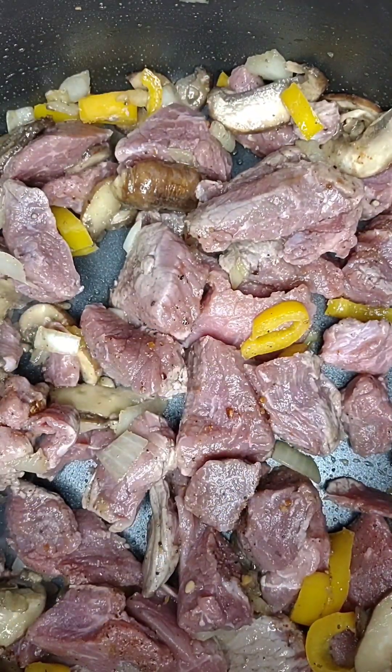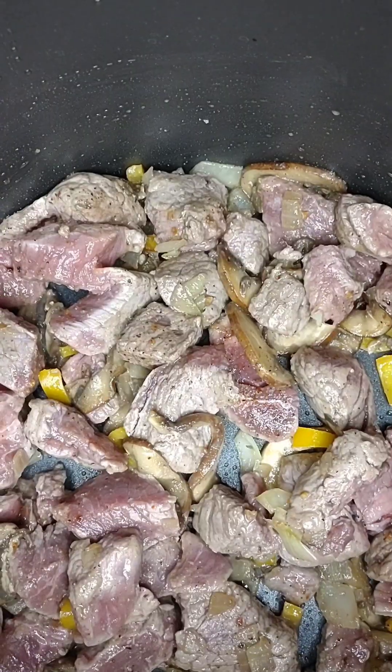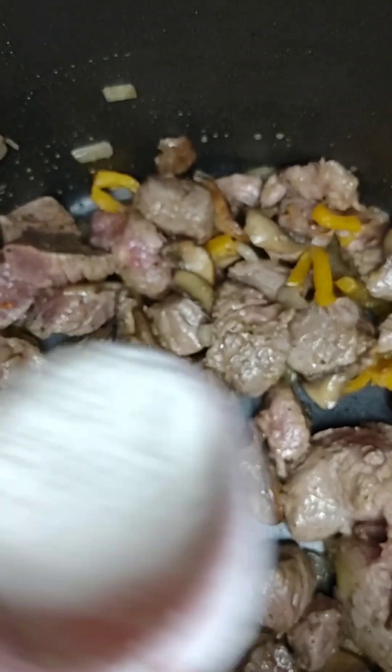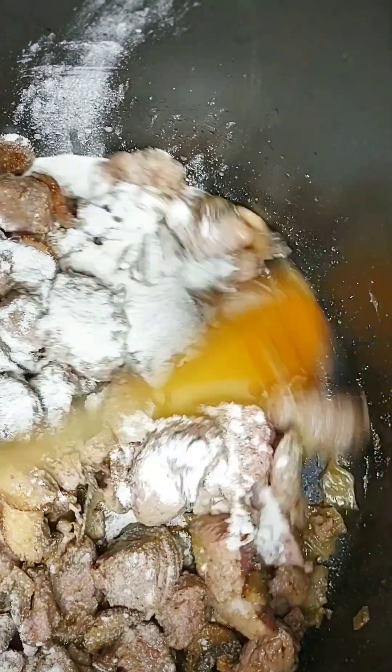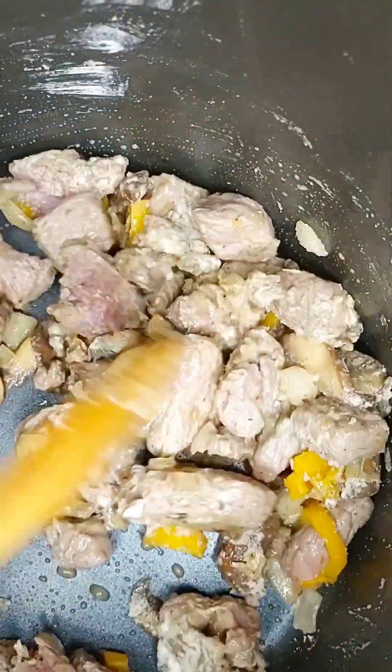After that you will be adding your flour — about two tablespoons — coated well. Get that nice and mixed in there. You want it cooked about halfway through.